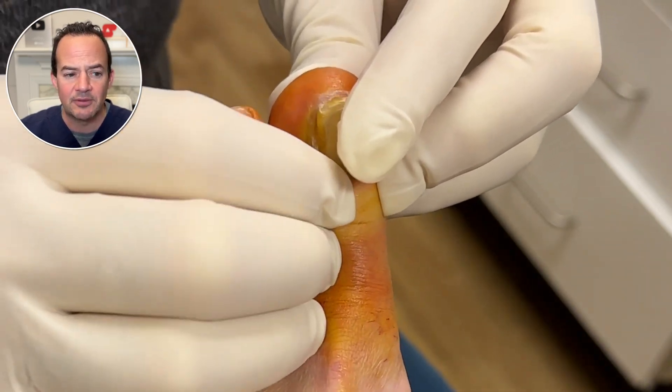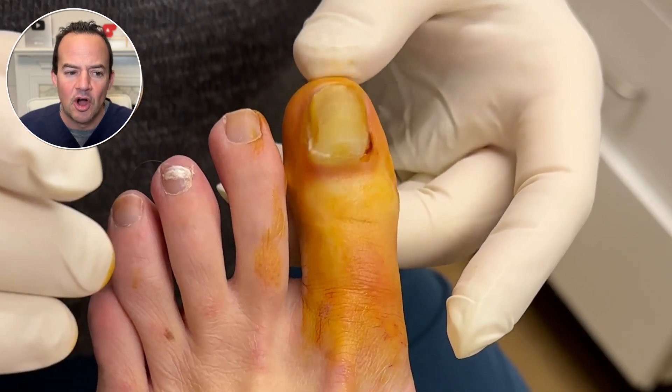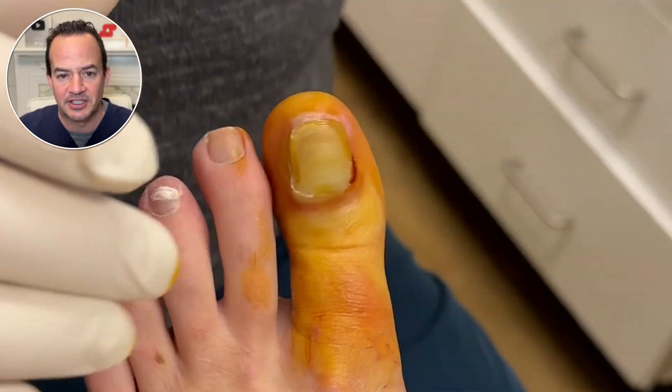This patient wants to try and save their toenail, so the plan here is to temporarily remove it, treat it with an antifungal, hoping that it clears the toenail and allows it to grow back normal.